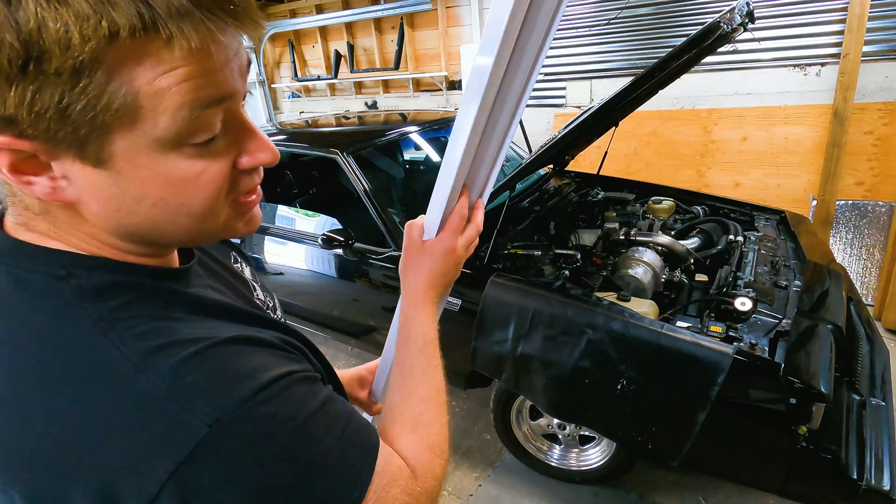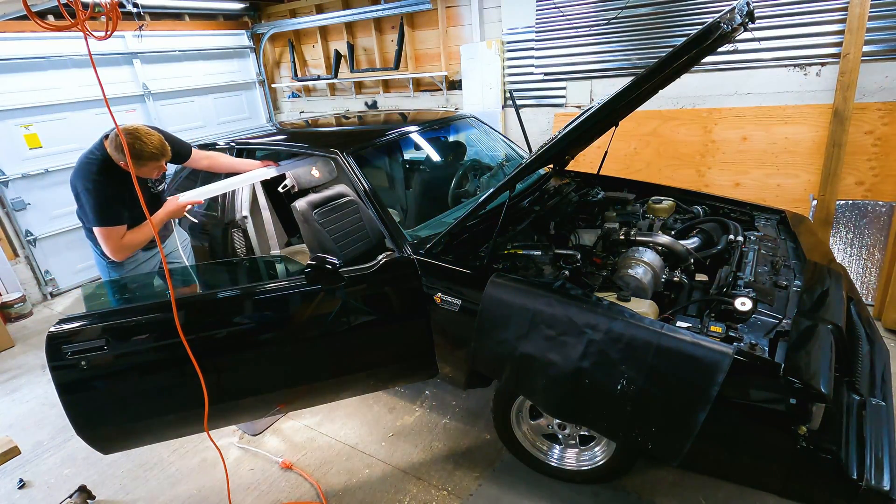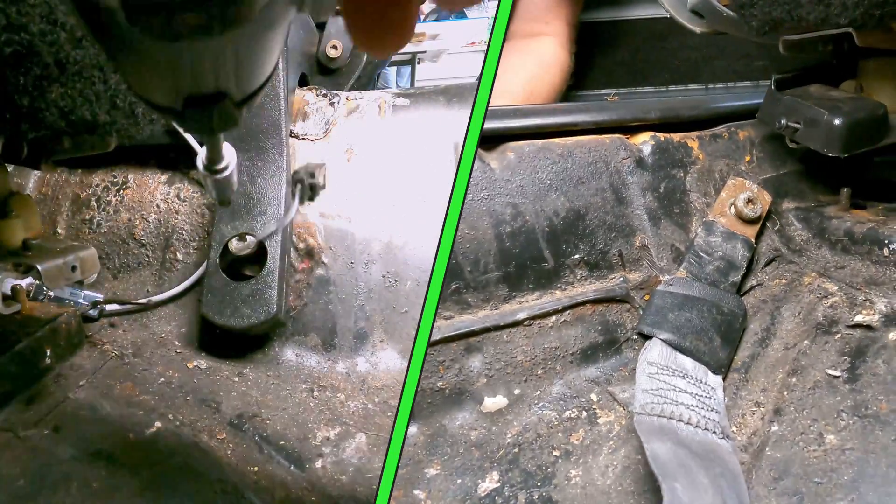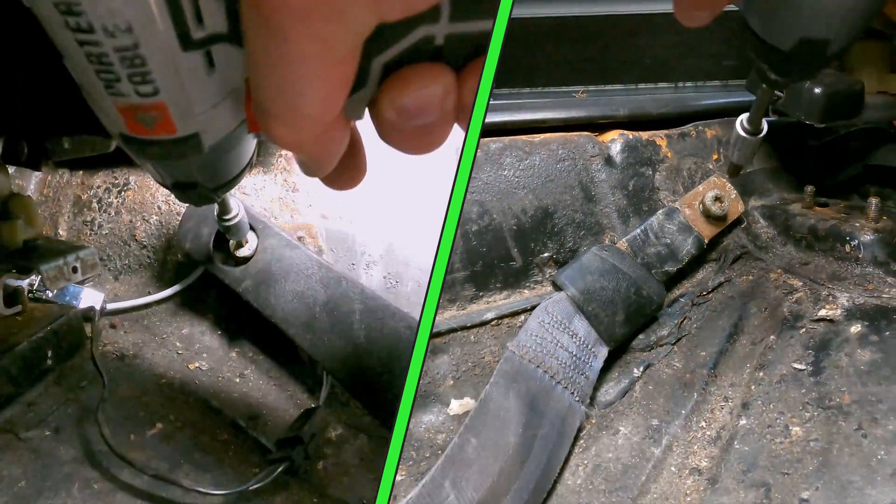First thing first, put this fluorescent light back in there. Yeah, that'll do. We decided this thing goes fast enough now to need a seat belt.